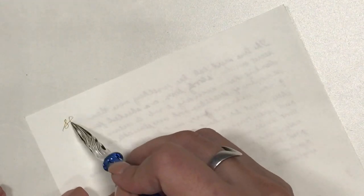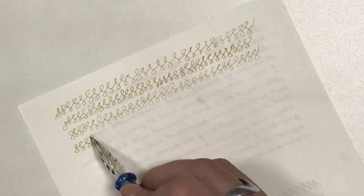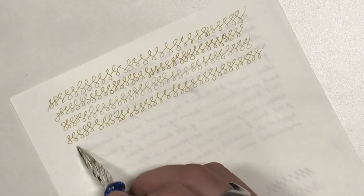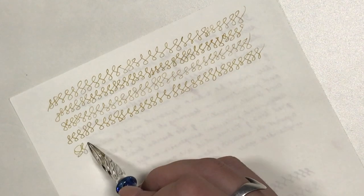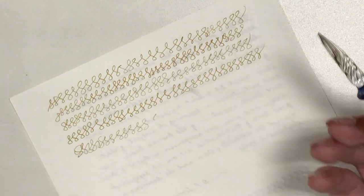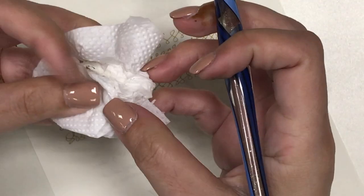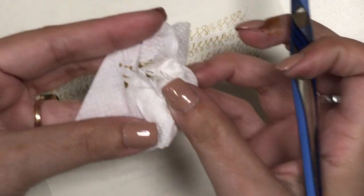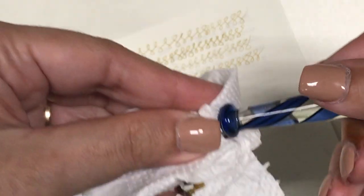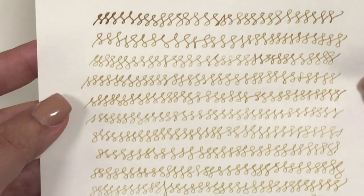I got to the end of the page and the ink was not yet completely used up on the nib, so I turned the paper over and continued writing the figures of eight, going on until the ink finally stopped flowing. I wiped off the remaining ink without swishing it in the glass of water, and as you can see there's only very little ink left on the tissue — almost nothing — so that's a lot of writing for just one dip of the pen.